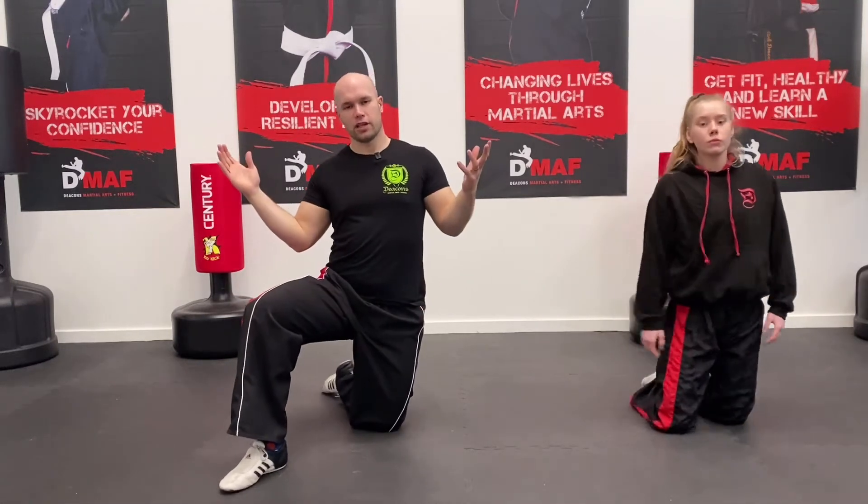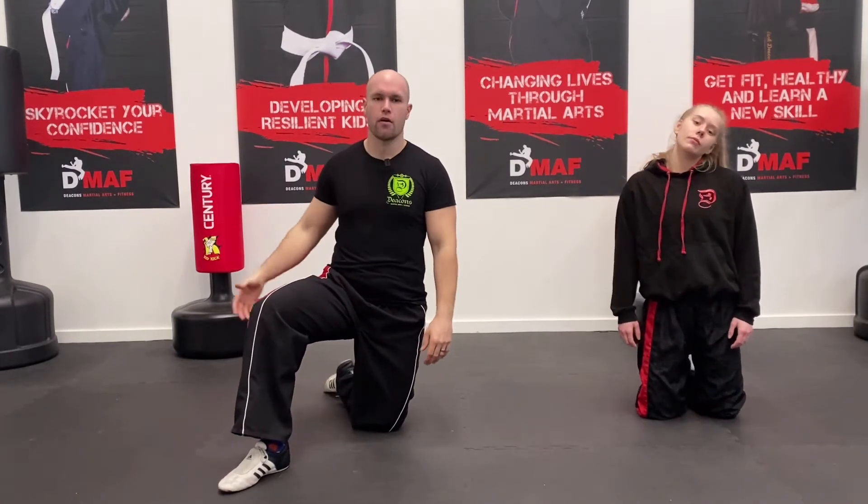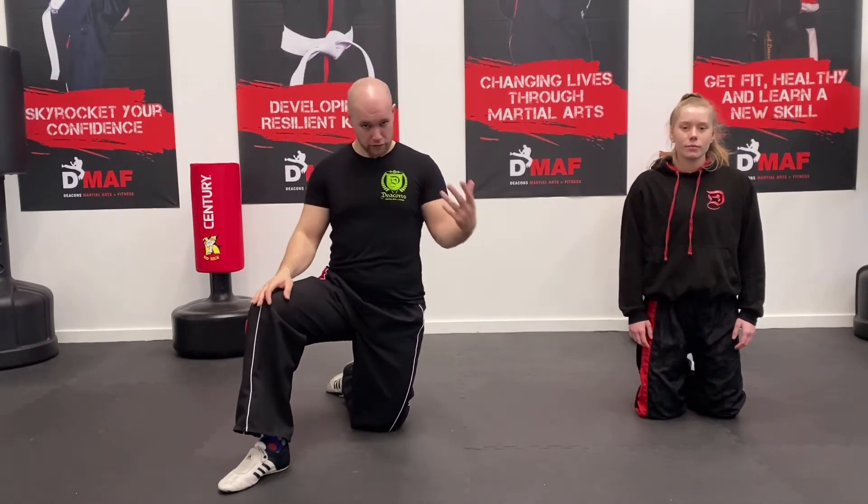Hi guys, Mark Deacon here from Deacon's Martial Arts. We're going to go through a hip flow stretch today. It's not just for martial arts — anybody can do it. It's great to unlock your hips, help you with lower back pain, any sport or no sport. Just a really good hip stretch.